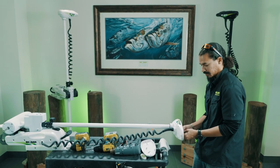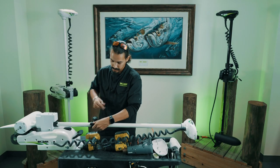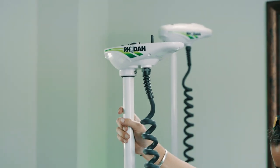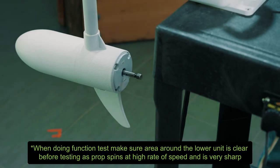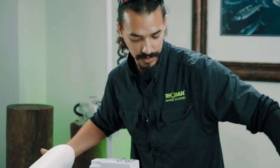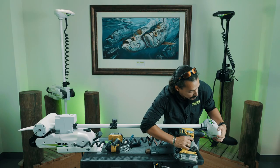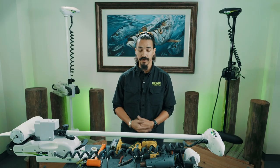Double check everything — make sure black is black and red is white, and everything's in its place. Go ahead and do a function test. Take your depth collar and deploy the unit, then power it up. We're going to double check that we have thrust and reverse — push forward and it should go counter-clockwise; push reverse and it should go clockwise. Go ahead and power the system off and put it back in the stowed position. Now put the top cover back — it's just four screws. And that's how you do a steering box replacement.